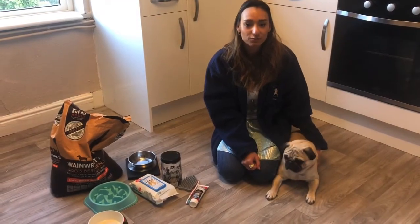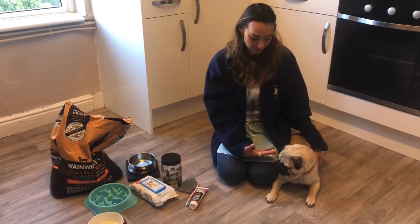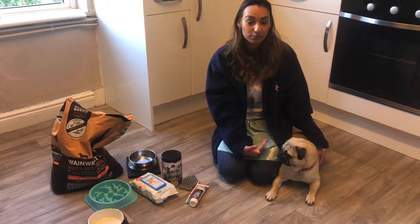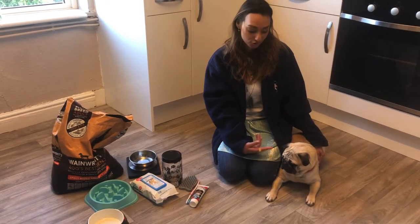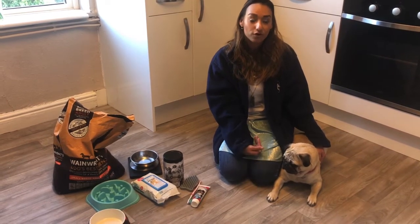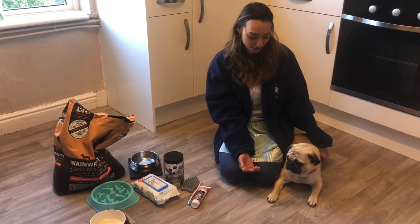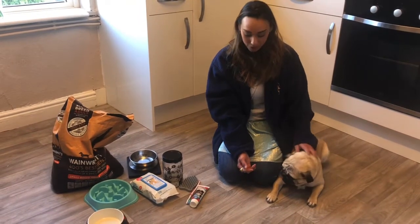Hi everyone, welcome back to Beasts and Fields home learning. Today we're going to be learning how to look after our pets. My pet is Frank and he is a dog — a special type of dog called a pug. You might have recognized Frank from some of our other home learning videos. Frank is very gentle and very kind.